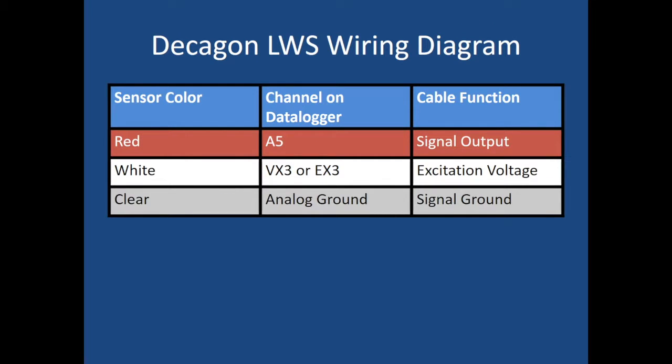Here's the wiring diagram to wire a Decagon leaf wetness sensor. Remember, it's only three wires: a red one, a white one, and a clear one. The red one is your signal output — that goes into A5. The white one is your excitation voltage, so VX3 or EX3 depending on the data logger type. And your clear wire goes into the analog ground.